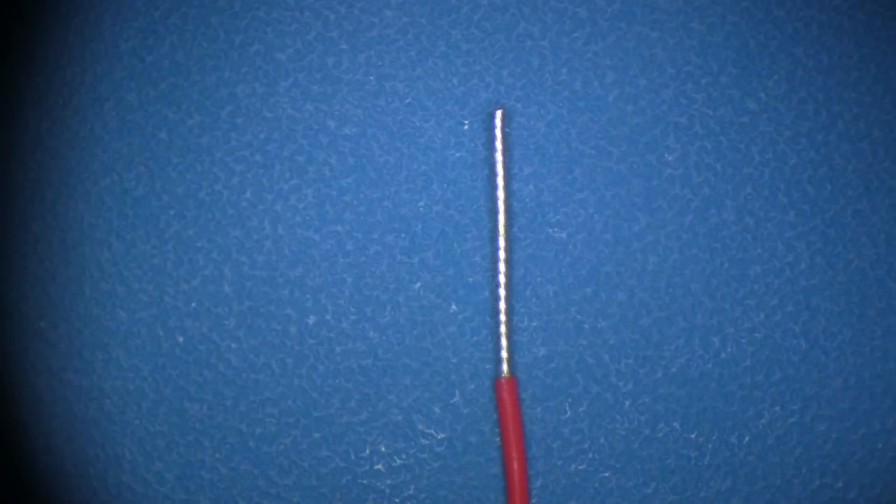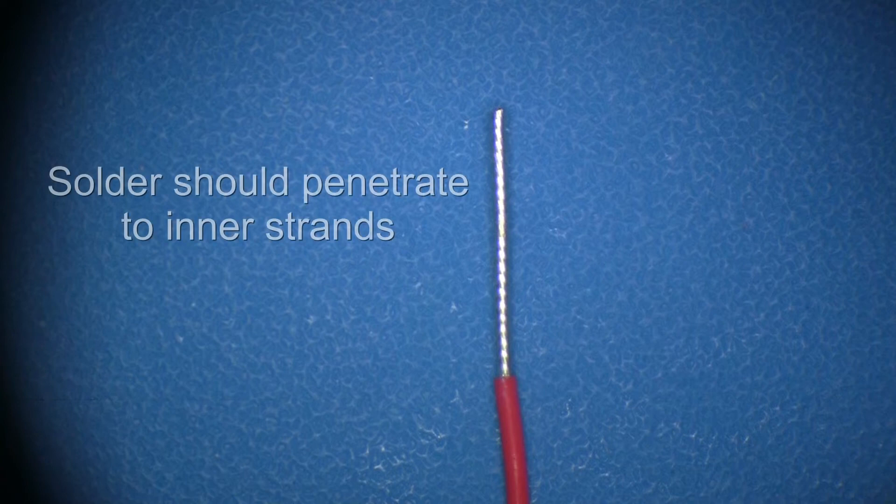According to the IPC-A-610, on a Class III assembly tinned wire, the solder should penetrate to the inner strands of the wire. While this is not a visually inspectable condition, the results of the solder not penetrating to the inner strands will become evident when the wire is formed to a terminal. It is likely that a wire without penetration of the solder will have strand separation, also known as birdcaging, in the formed wire.